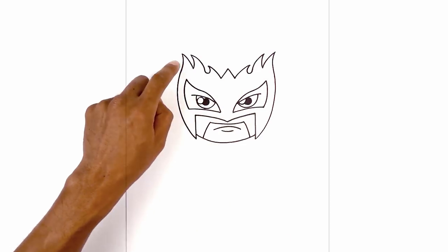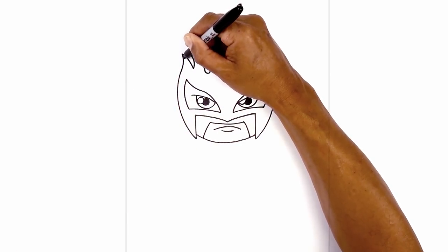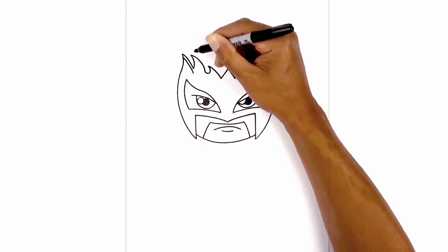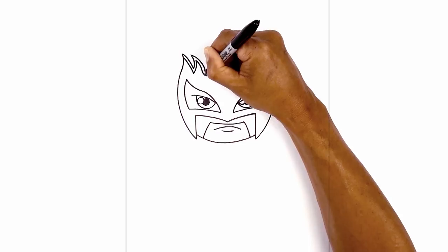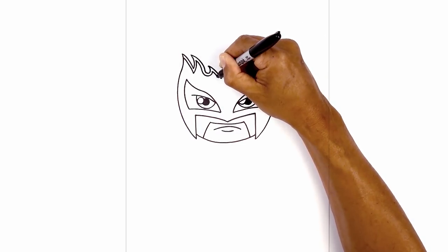Now let's trim out the top area. From the left side, we're going to step down and follow these curves all the way around towards the right side, leaving an even space gap in between.